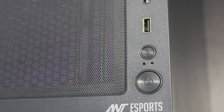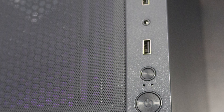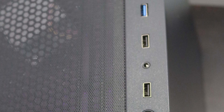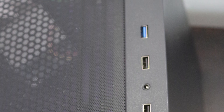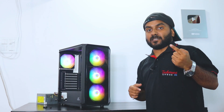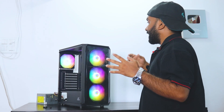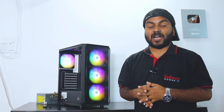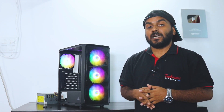About the switches, you get a power-on switch and a reset switch. You get three USB ports — two of them are USB 2.0 and one is USB 3.0. The headphone and mic jack is similar to your laptop, which is a single combined 3.5mm headphone and mic jack.